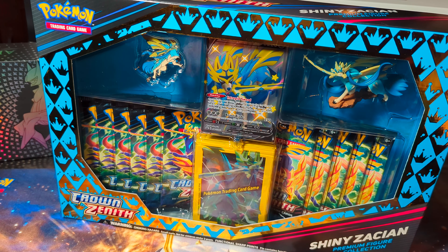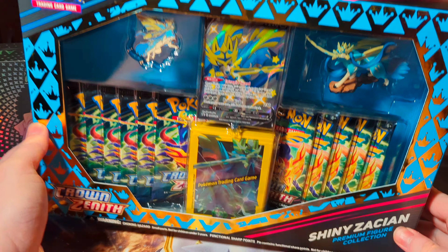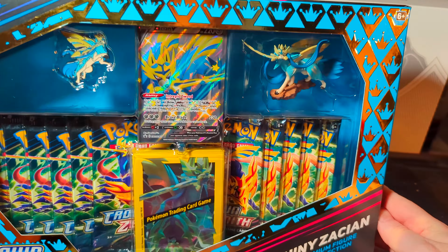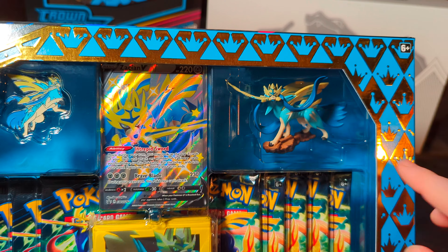Hello Streamers! Welcome back to Genetic Gaming. This is Genetic and today we are opening the Shiny Zacian Premium Figure Collection.